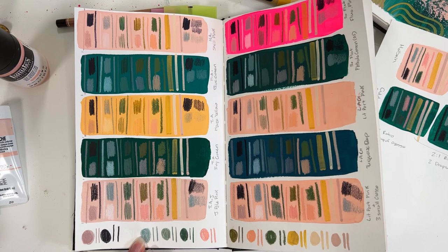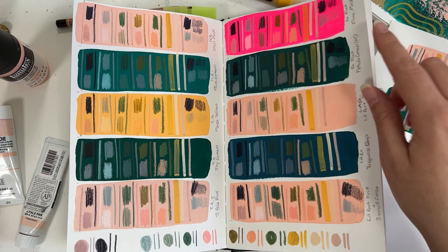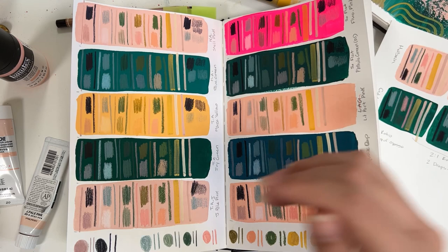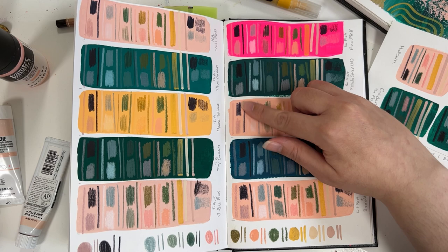And over here where I'm comparing the Golden and the Liquitex, I prefer the Golden. The experience of drawing on it felt like I was drawing on paper, even though it's clearly painted over. Whereas with the Liquitex, it felt smoother — like there's a sleeker surface — and you can see the difference between them. It doesn't have the same strong coverage as the others.